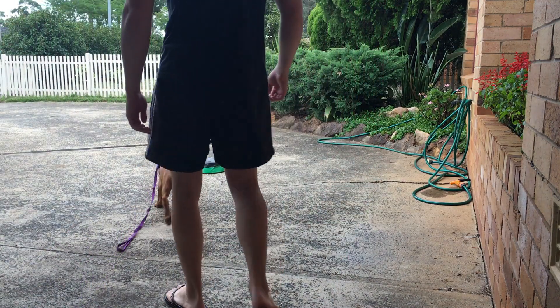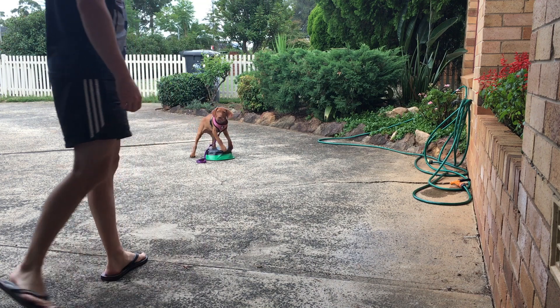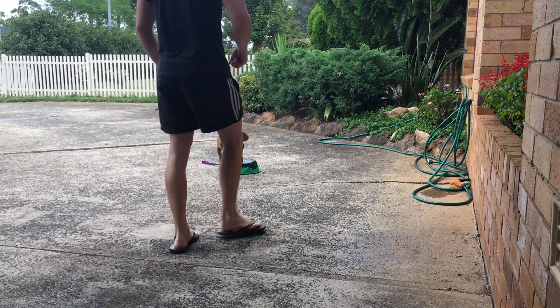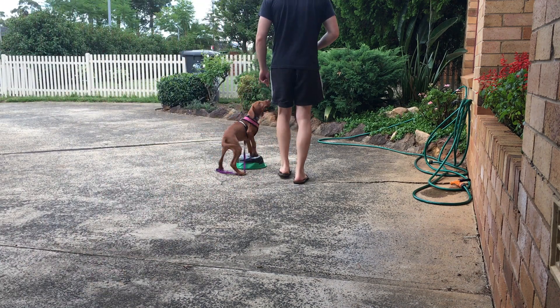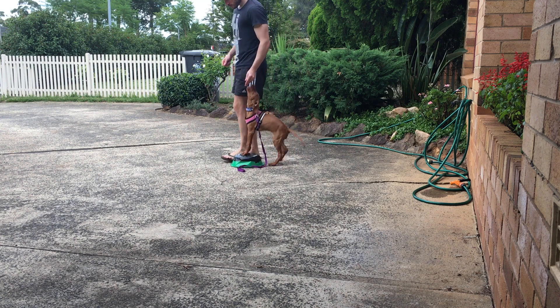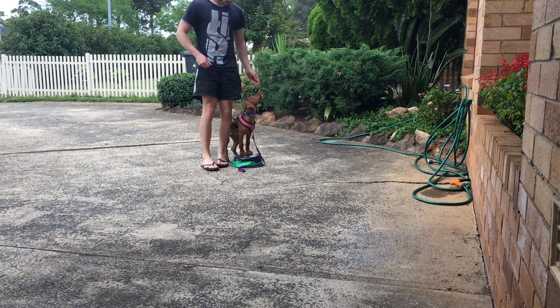Hello everyone, thanks for tuning in. Here we are back at it again. As you can see, I have a little puppy that is ready to work and she is obviously very hungry, and this is how we do it.